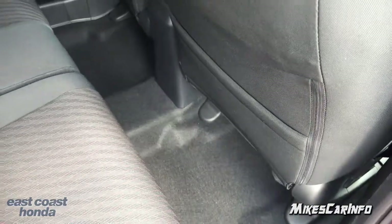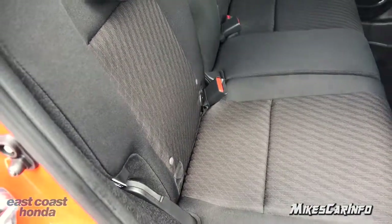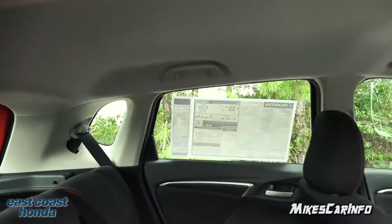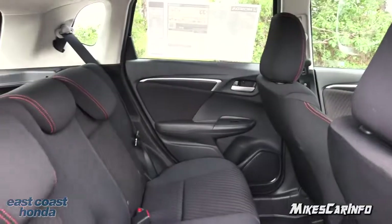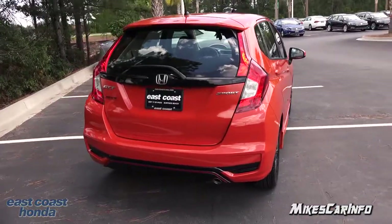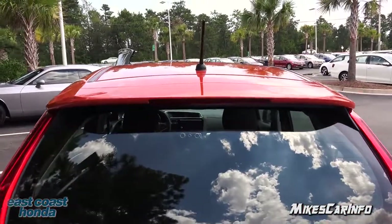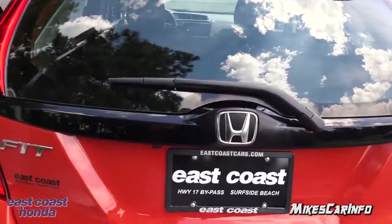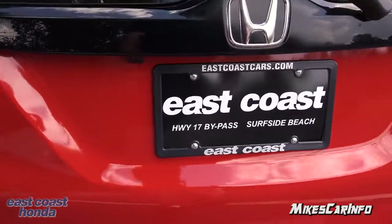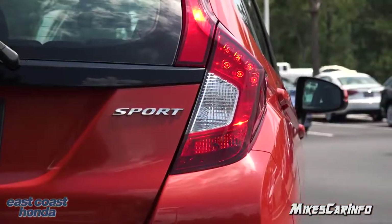There's a little pocket in the back of the front passenger seat, and the rear seats have the ISOFIX latch system for car seats. Looking at the back of the Fit Sport, it has a spoiler in the back, a little antenna on the very top, third brake light, a windshield wiper, and a backup camera. It also has the Sport badging and a combination of LED and standard bulbs for the taillights.